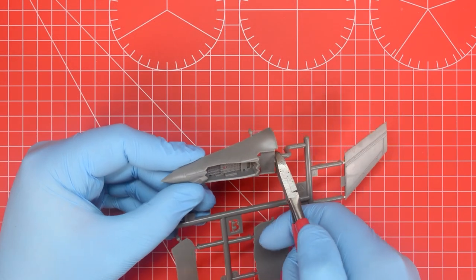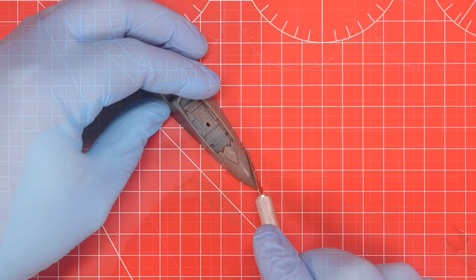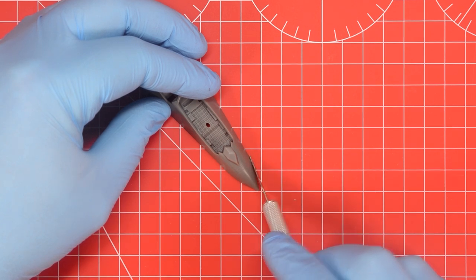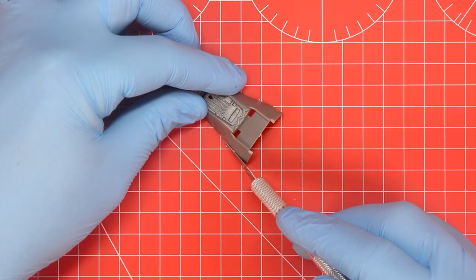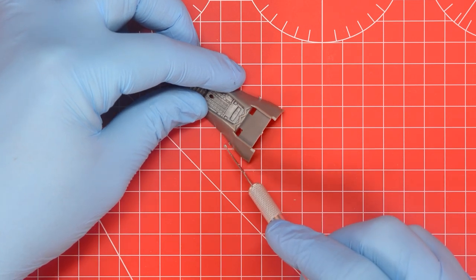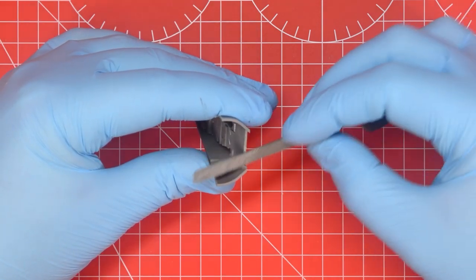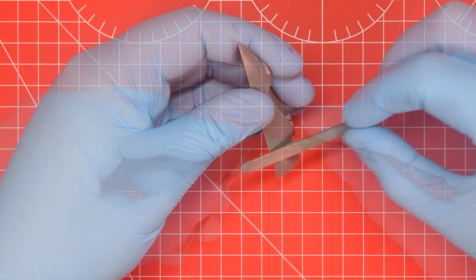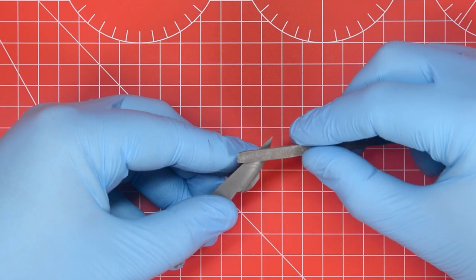The next part we need is the lower half of the cockpit assembly, trimmed from the frame using the cutters before switching to the knife to clean up the protrusions. Because this is a curved part it's best to press the flat of the blade against the side of the fuselage and allow this to guide the knife downwards, as this prevents removing too much material which would result in a dent along the join when the model's complete. After removing the protrusions with the modelling knife we switch to the file for final clean-up. Once we've got these two parts cleaned up we're ready to start our first dry fitting.